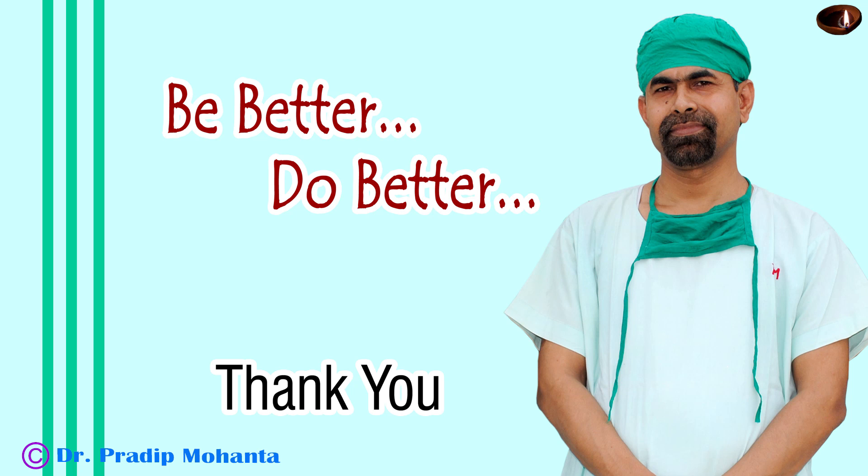Thank you very much for your attention. Hope this video will help you in developing your surgical skills. Hope you will get inspired to use a pre-chopper. The pre-chopper I have used is designed by Dr. Suhail Irfan Khan. You can use this pre-chopper or any other pre-chopper of your choice. But this is a good instrument and should be in your surgical armamentarium, so that you can manage soft cataracts very comfortably.